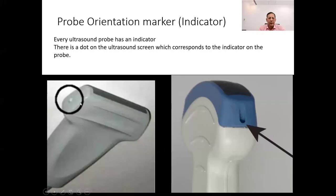The probe marker, also known as the orientation marker or indicator, is a small symbol located on one side of the ultrasound probe. Common symbols include a notch, groove, or arrow. Its primary purpose is to serve as a reference point to indicate the orientation of the ultrasound probe relative to the patient's anatomy. Placing the orientation marker correctly is crucial because it determines the orientation of the ultrasound image.